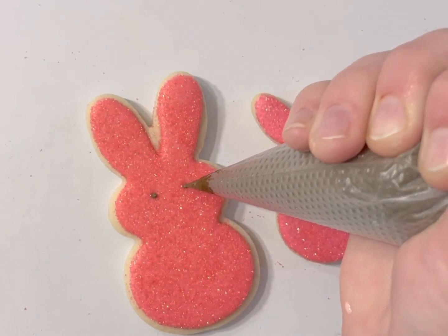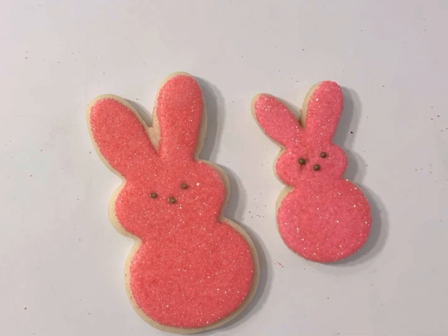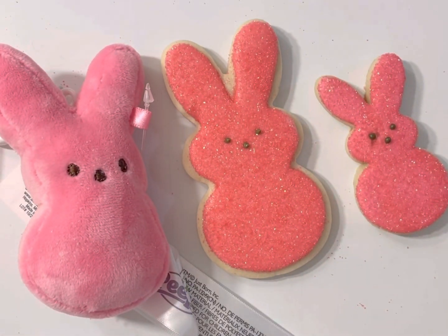And a nose — and we have our bunny! And that is our little peep cookie.